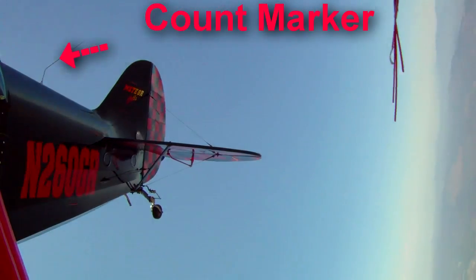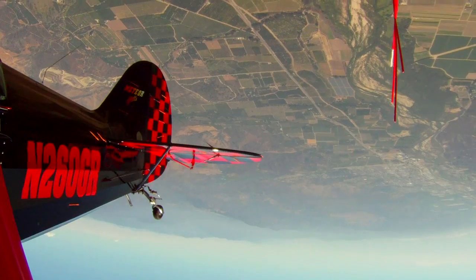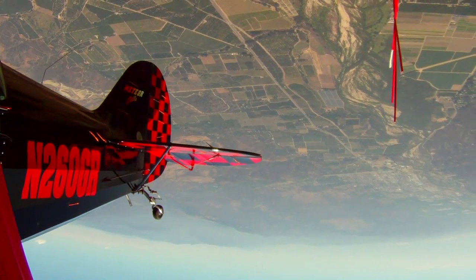Okay, 7,200. I'm going to roll inverted, get the spin initiated, then add power into an inverted flat spin, recovering at 5.